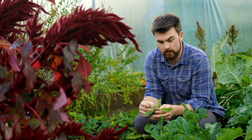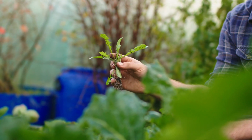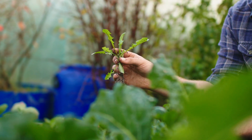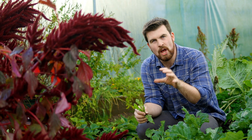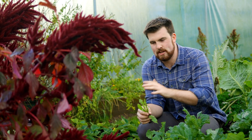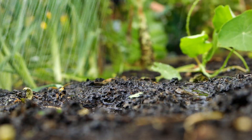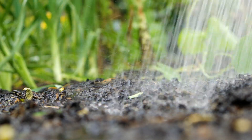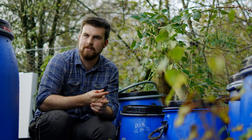When you soak weeds in water for a few weeks or months, you extract all their nutrients and goodness without spreading their seeds. You're also creating a form of nutrients to feed your plants much more rapidly than spreading compost, because in liquid form the nutrients can get down to the roots very quickly.